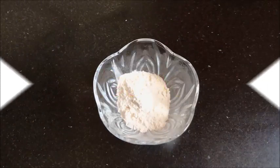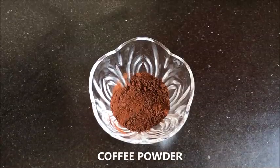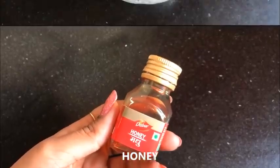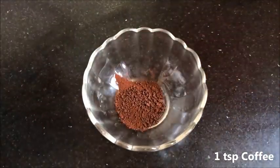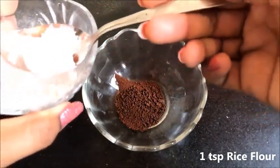Now after the coffee scrub, let's see how to prepare the coffee face mask. For that you are going to need rice flour, coffee powder or coffee grounds, honey, and curd or yogurt. To prepare the coffee face mask, firstly take 1 teaspoon coffee powder in a clean bowl, then add 1 teaspoon rice flour.